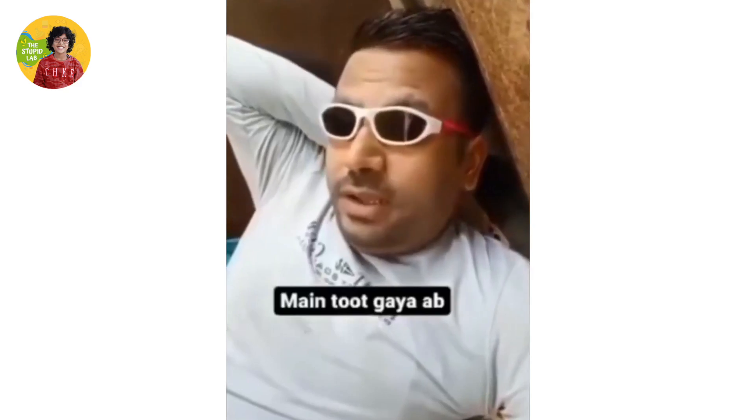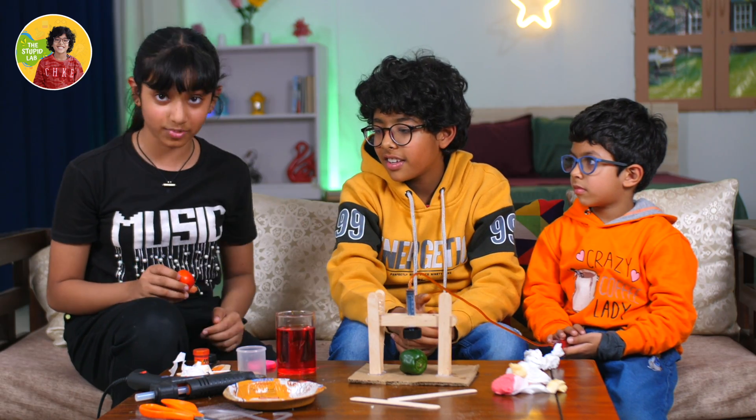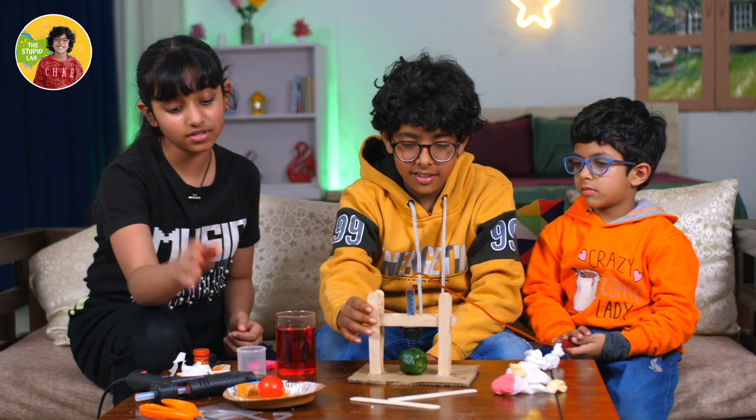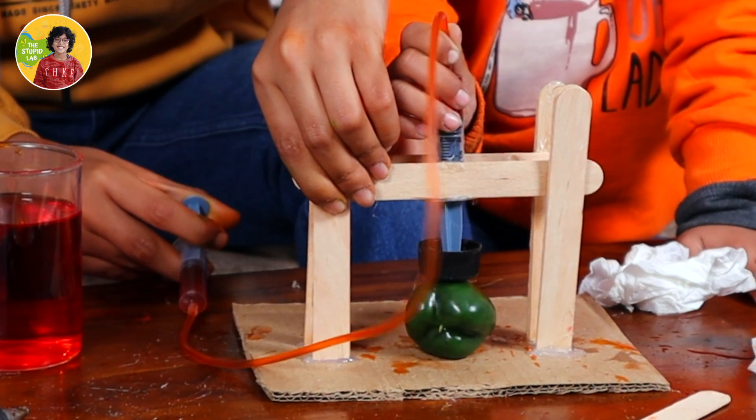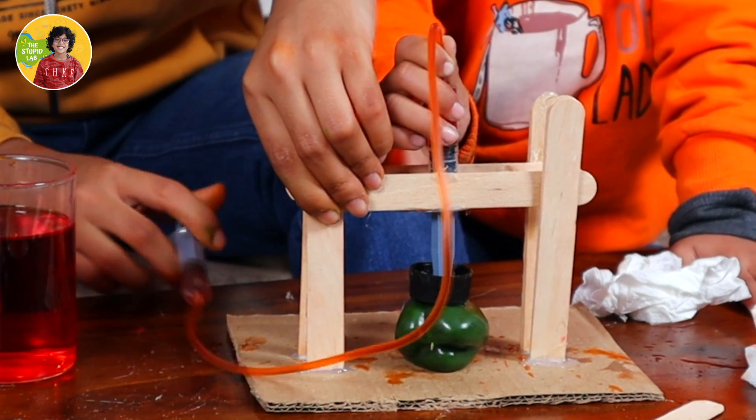It's breaking. It broke. This was so hard. This almost broke. So I don't think it's going to happen. Okay, it's a retry. Because... it's a retry! Oh, oh, oh! It won't happen!